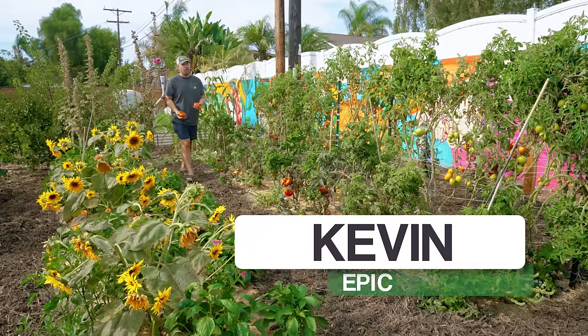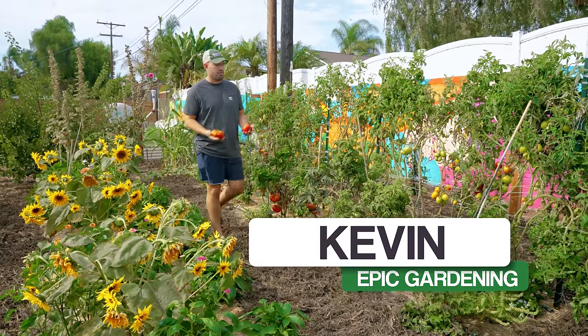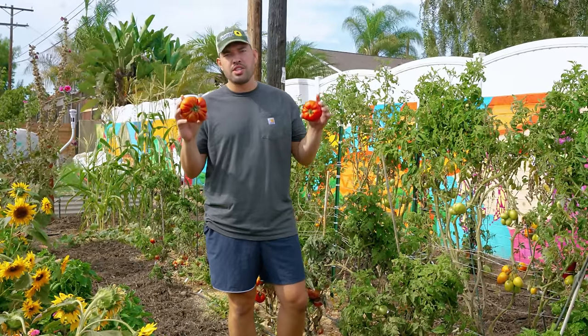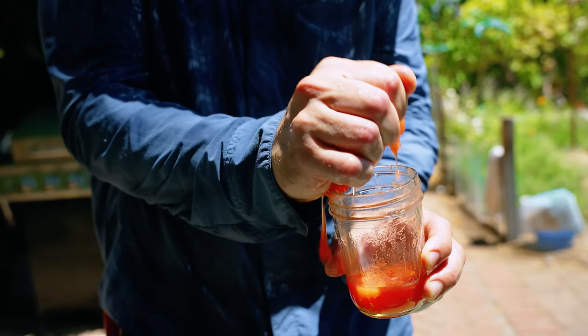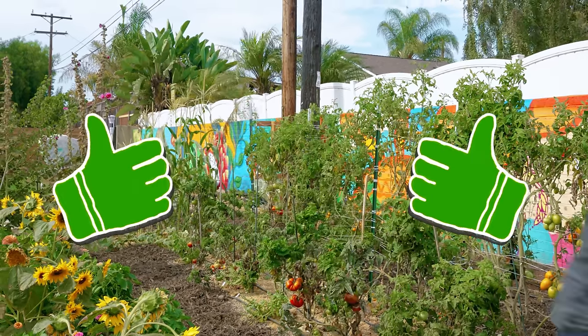Tomatoes are the crop of the season — the crop of the year, the crop that everyone loves to grow. And I'm growing some juicy, squishy, delicious, delectable boys here. So we have some hacks for you in today's video: nine tomato hacks that actually work, plus a bonus one at the end. Let's get a hack on the plate for you guys.